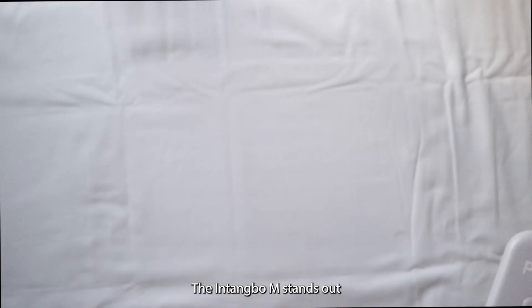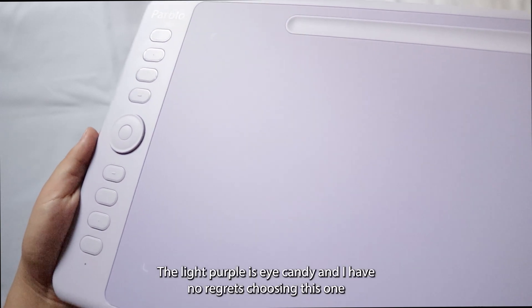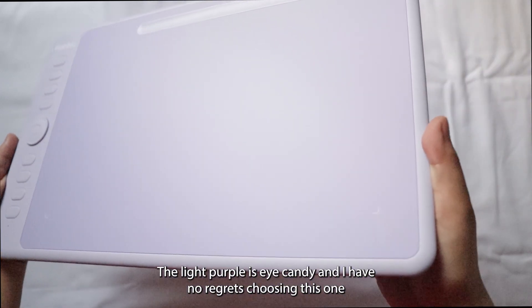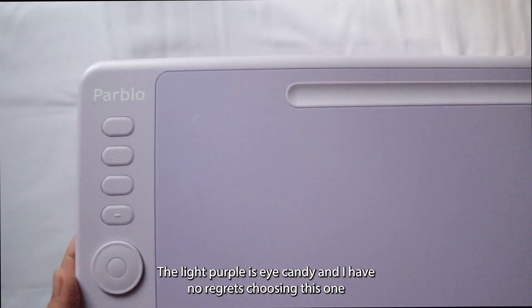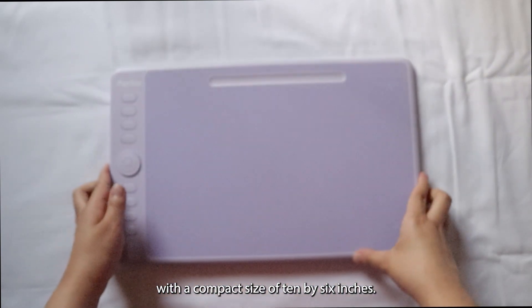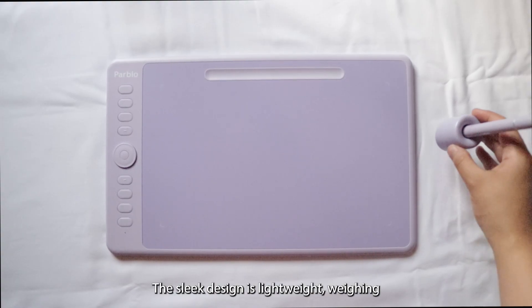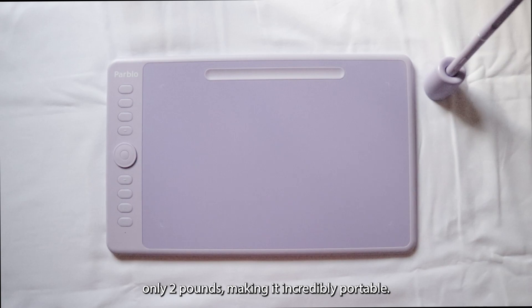The Intengbo M stands out as the most visually appealing drawing tablet in my collection. The light purple is eye candy and I have no regrets choosing this one. With a compact size of 10 by 6 inches, this sleek design is lightweight, weighing only 2 pounds, making it incredibly portable.